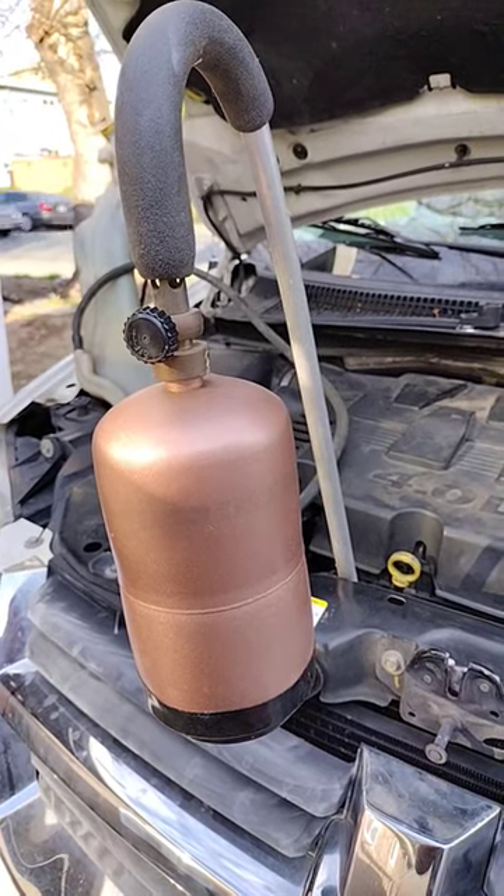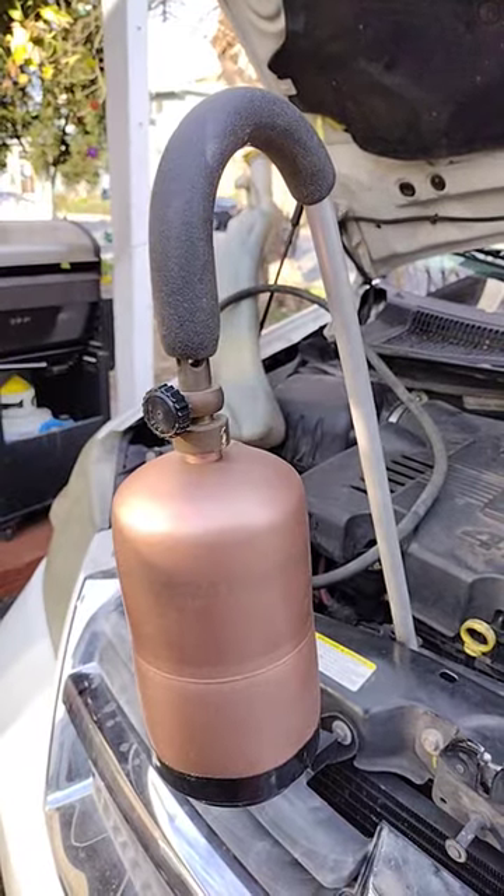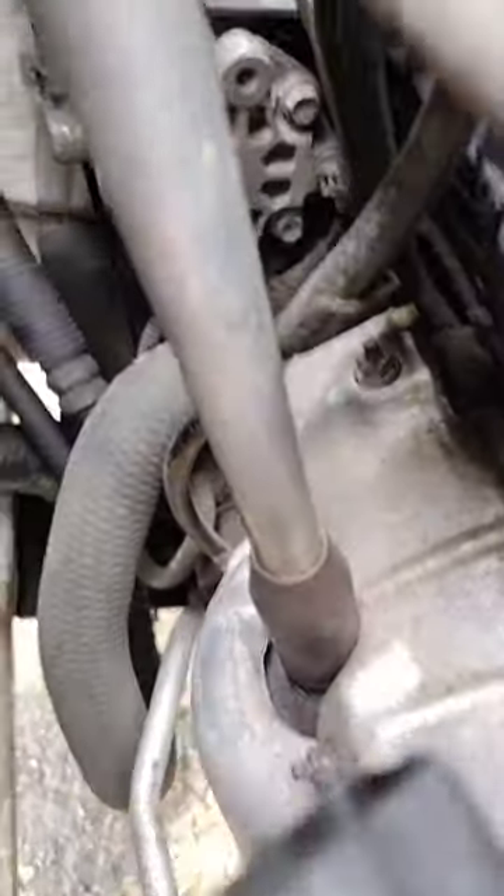How to clean a catalytic converter. Take a weed torch and open the hole for the catalytic converter.